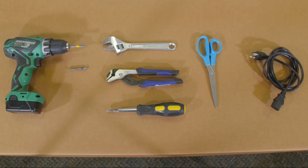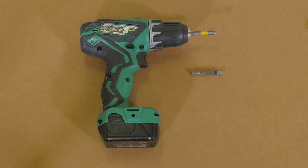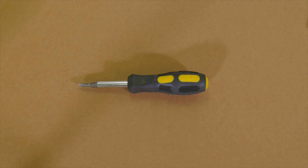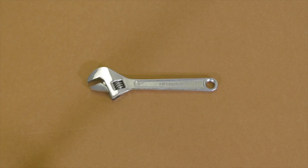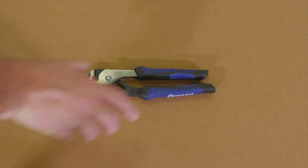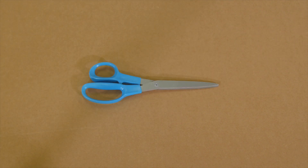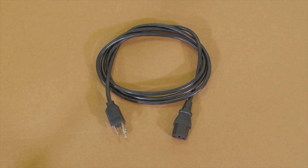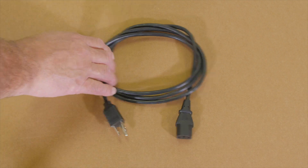You will need a few common tools: a drill with a number 2 and number 3 size Phillips screwdriver bits, or a manual Phillips screwdriver; a 7/16th inch wrench, an adjustable wrench, or a pair of pliers; a utility knife or pair of scissors; a stepladder; and a standard computer power cable compatible with your local AC power outlet.